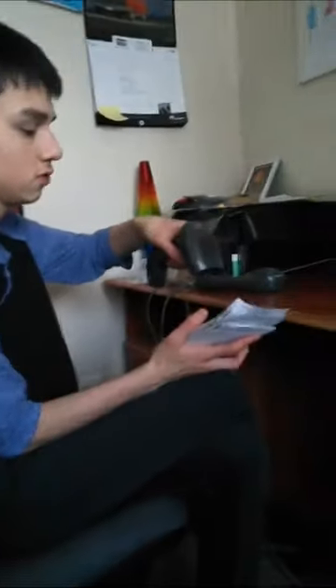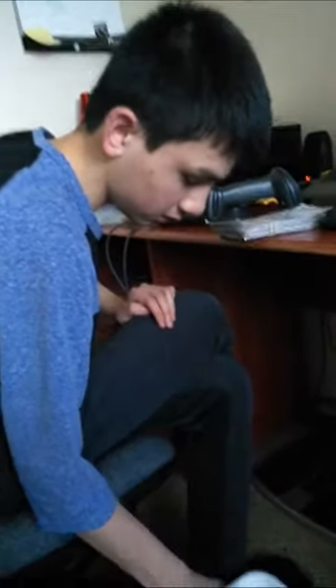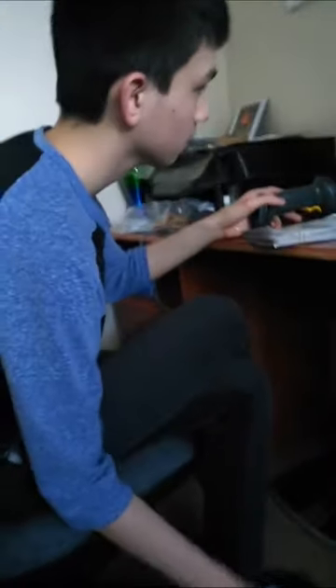I'm going to try scanning a Canada Post label I have here. Then I've got a FedEx one — I'll scan the little PDF417 on it. Whoa — that's very big data output. I'm not sure the scanner is supposed to put it in big formats like that.